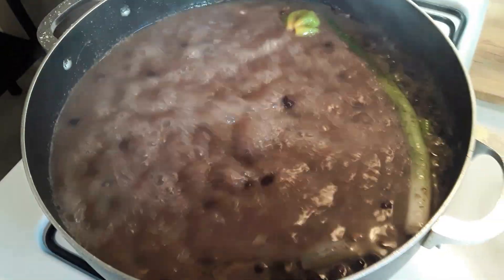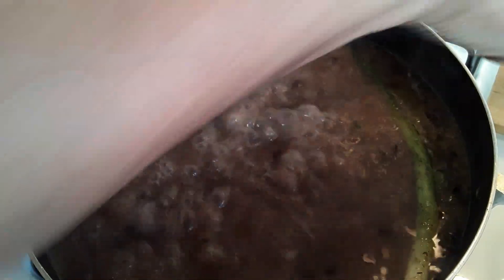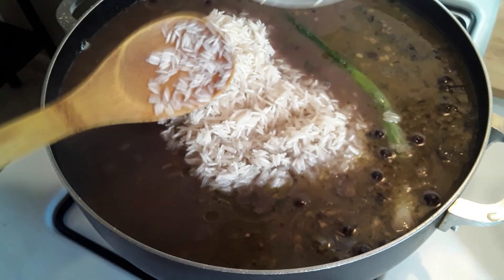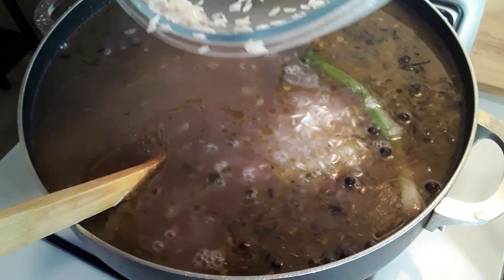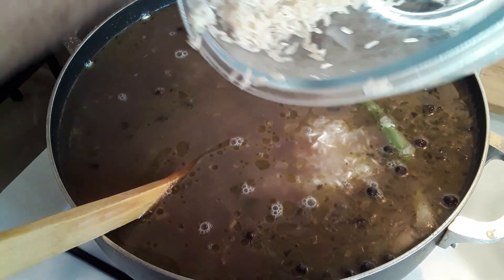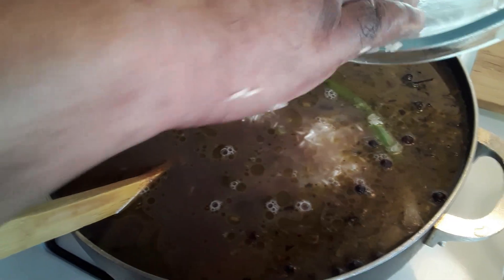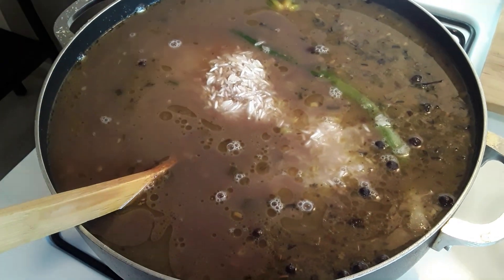Now I'm going to add my jasmine long grain rice that I just washed. There goes some water. This rice is very easy to make and it tastes very delicious — long grain, straight from India.